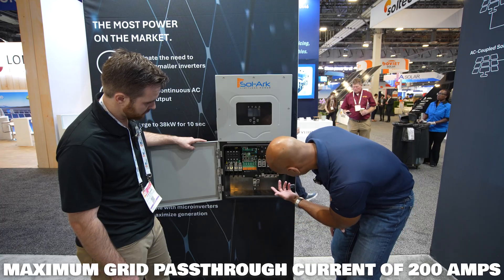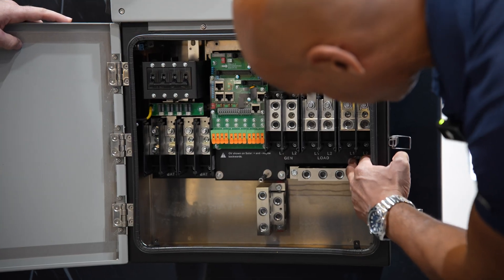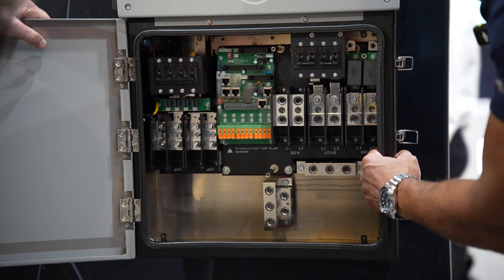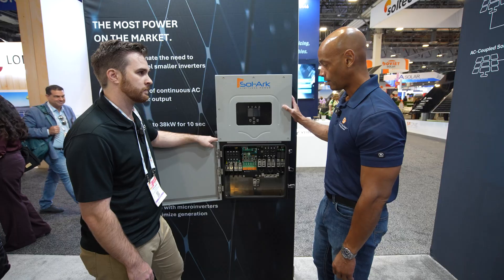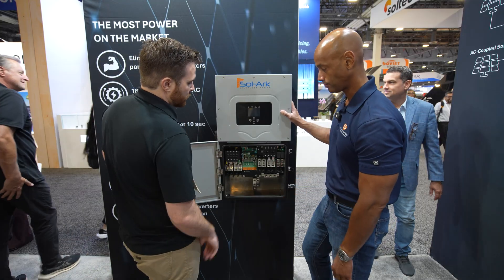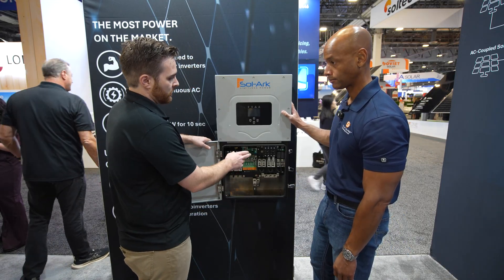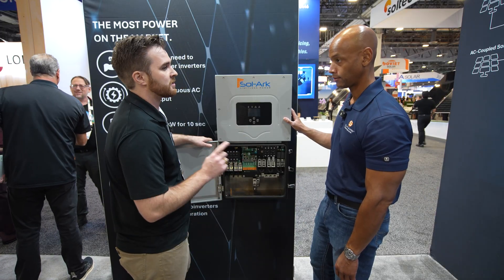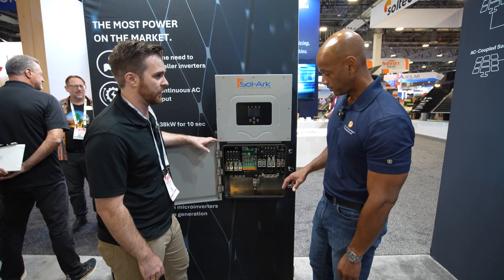You still have a dedicated generator input. You've got your load out and your AC input. For AC coupling to existing solar, you would AC couple to the generator port. As for load control, there is the ability to shed the generator port at a specific state of charge, providing limited smart load capability — but there are no additional smart load capabilities beyond what the 15k had.